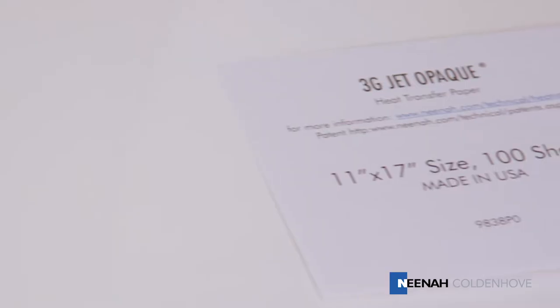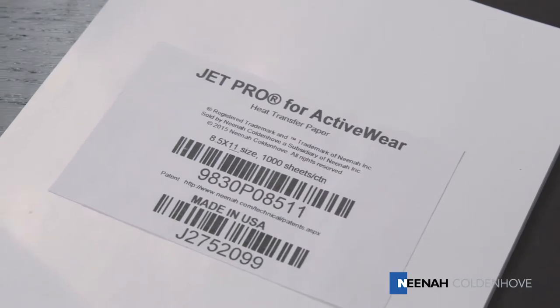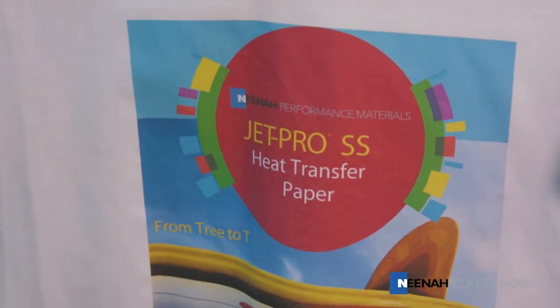JetPro SS, 3G JetOpake, JetOpake 2, and JetPro Activewear brand heat transfer papers from Nina Koldenhove transfer full-color vectored and photographic images to 100% cotton, blends, and polyester fabrics.